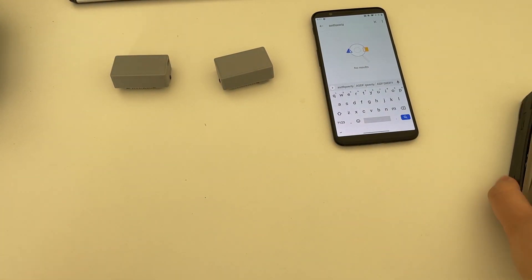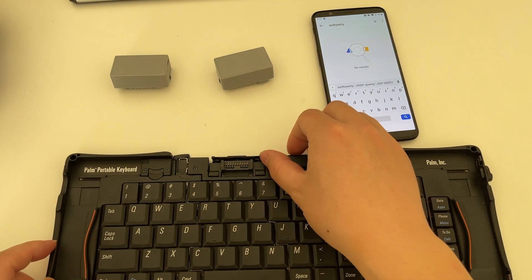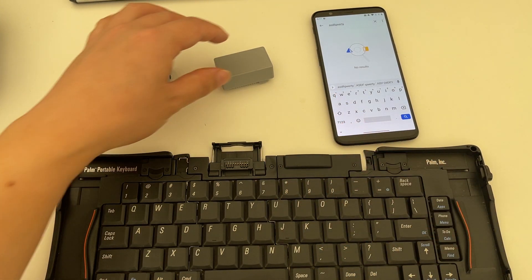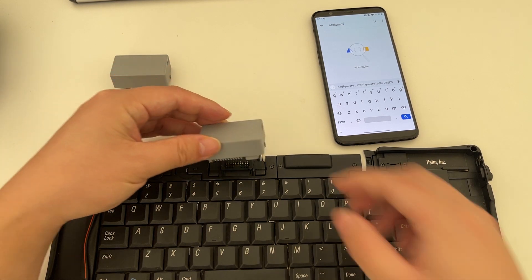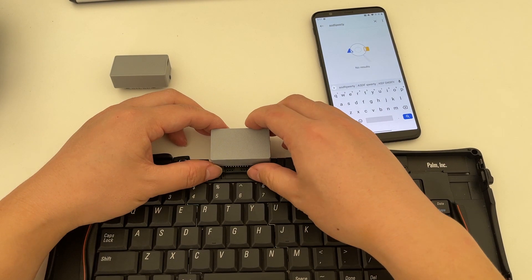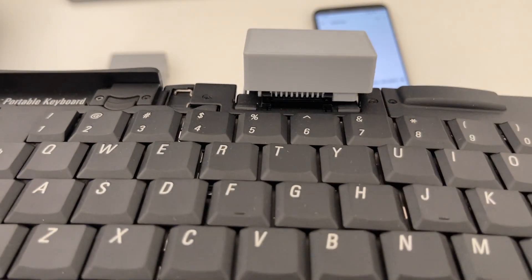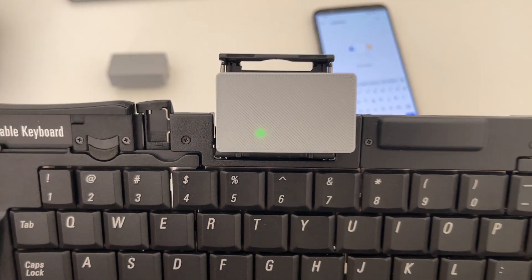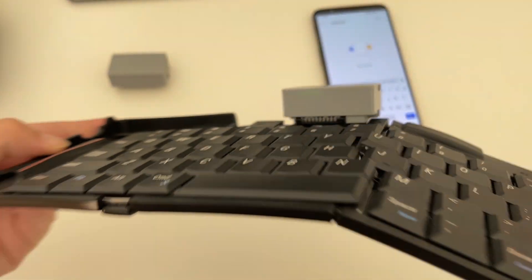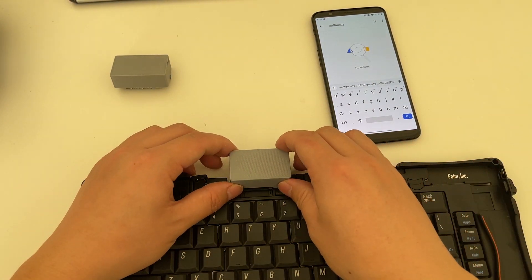Now the Palm 5 is similar, except you will need to pull the kickstand out a little bit before trying to put this in. This connector goes in flat and you insert it in this direction. And just like that, it will start pairing mode. You can see it stays on the keyboard like this — yeah, it's pretty simple.